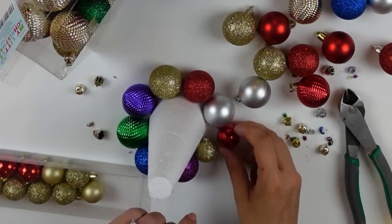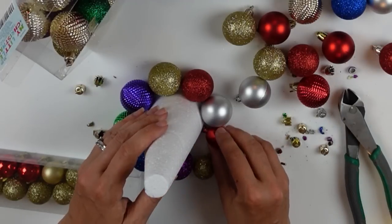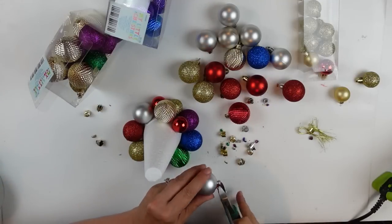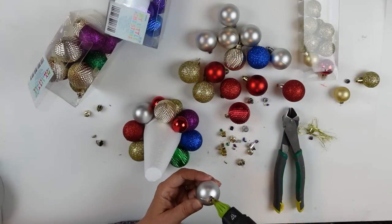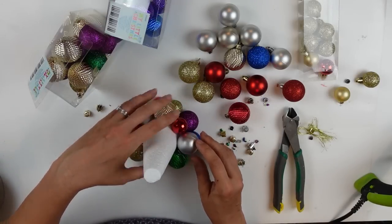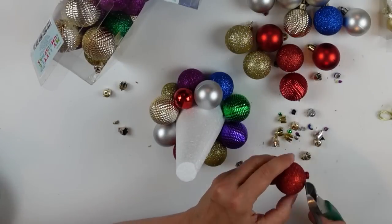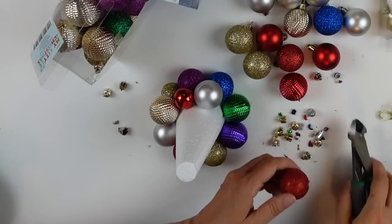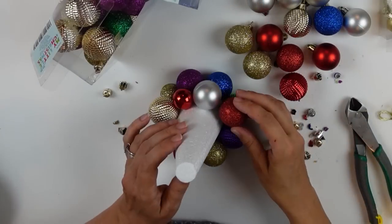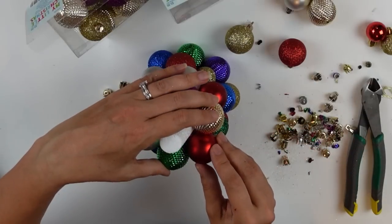I'm starting with larger ornaments and working my way around, alternating and mixing all the colors. You could certainly do a pattern of colors to create a design going up the tree, but I opted for a complete mix of colors. Ultimately it became a mix of sizes too, so I could cover the styrofoam as best as possible.